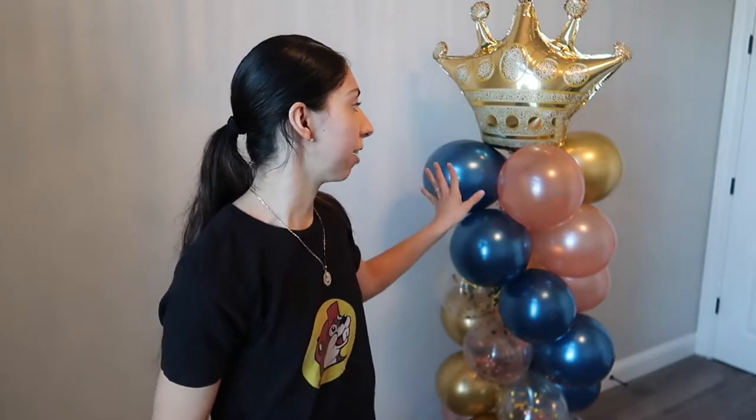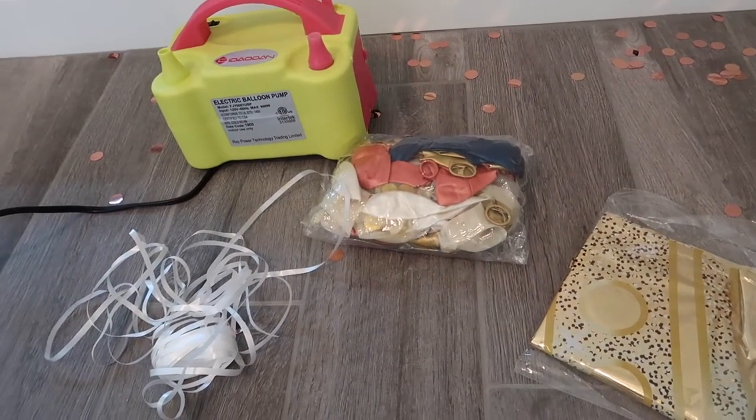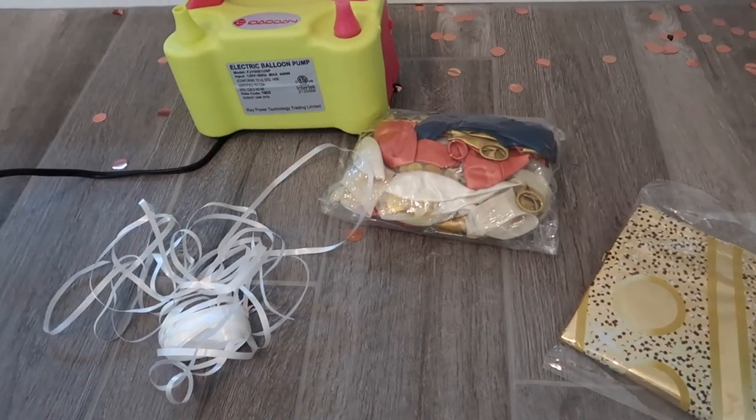It has no helium, it doesn't require sand, it is very affordable. I think I ended up spending just under 20 bucks for materials to make two of these.